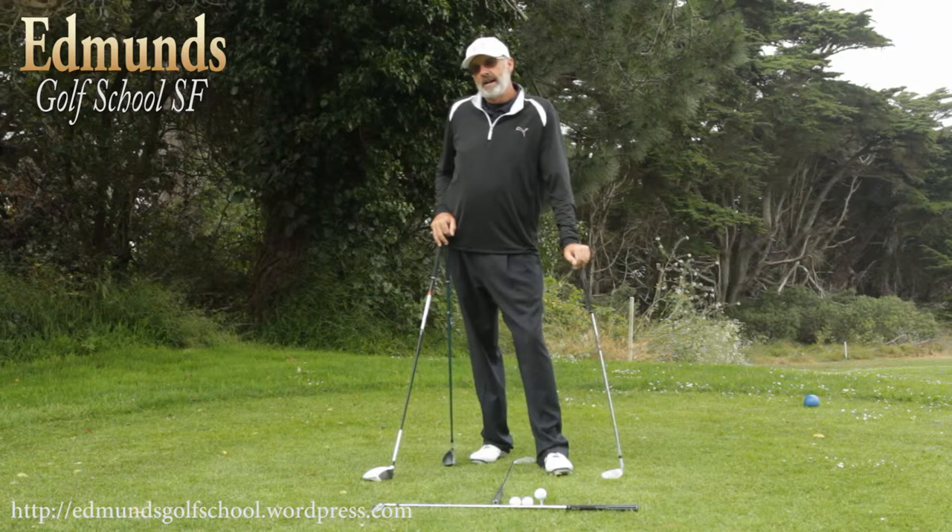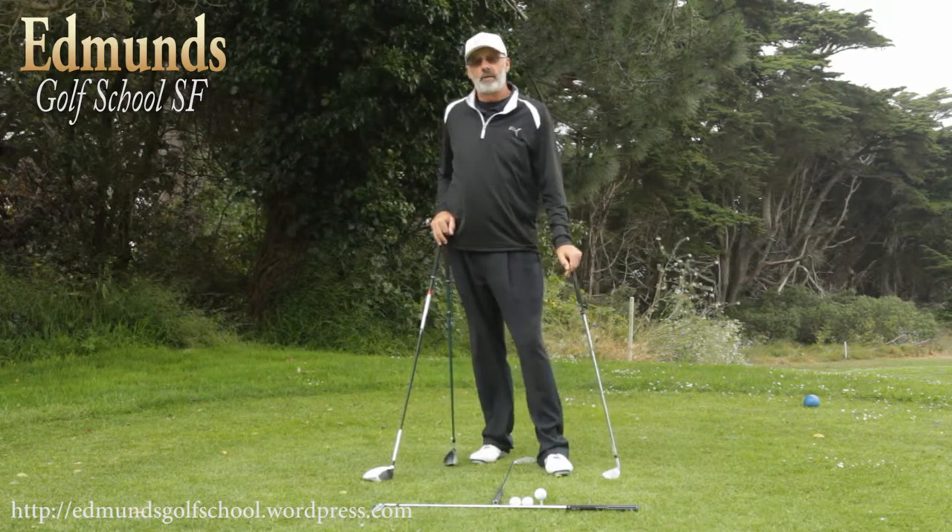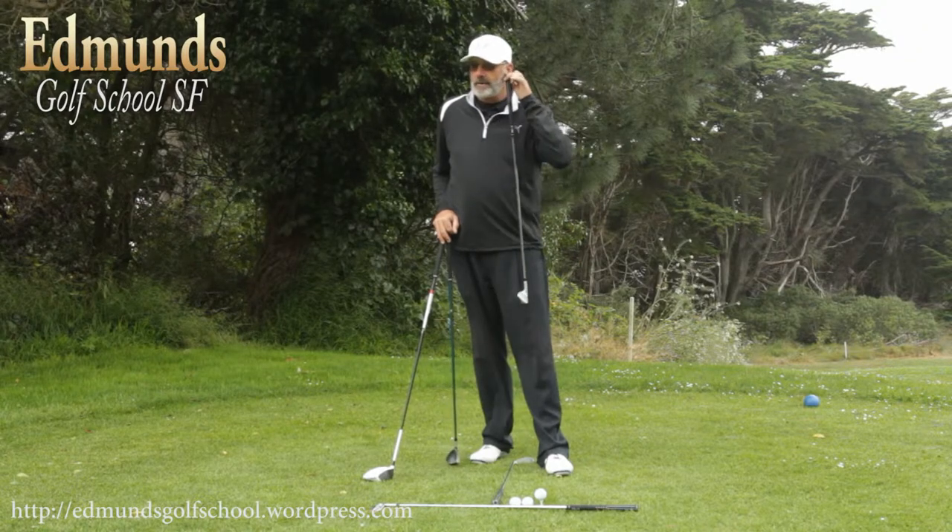You know, you don't see many golfers with earrings, but if you did, I would say use your earring as a reference for ball position. Hang it right off your left ear.